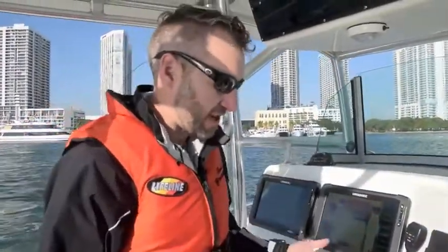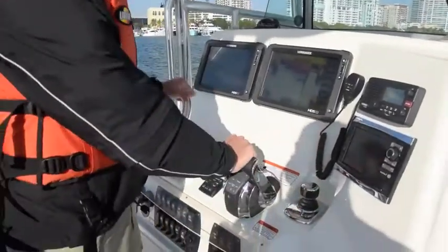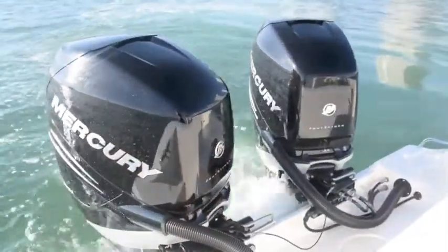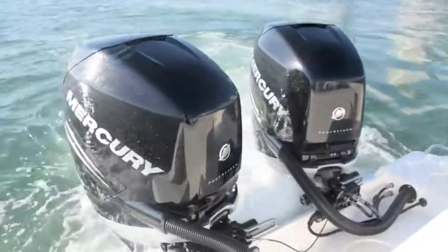When you come into the dock, or you want to just take over with the joystick anywhere — you're pulling up near a piling to go fishing — you put the levers in neutral, you reach over to the joystick, and the joystick will become active as soon as you move it. The further you push it, the more RPM it gives, so if you want to go sideways, you push the boat sideways.